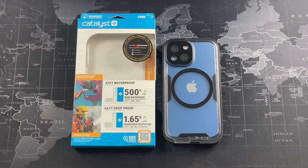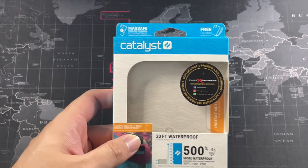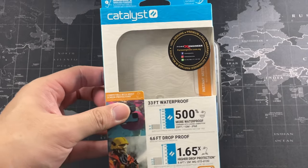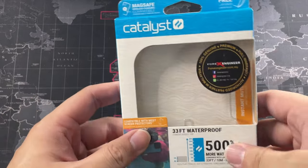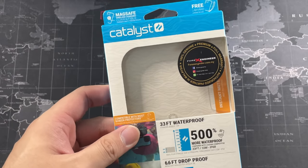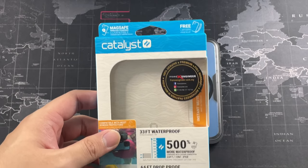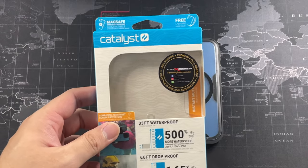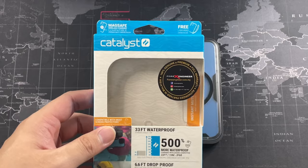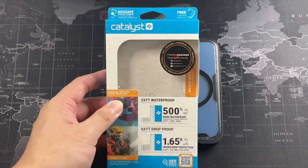No case is perfect, so I'll be talking about that in this video. I got it from a dealer called Forex Engineer — I'm in Malaysia — and this costs around RM349, even after a discount voucher of about 10%, so it's in the ballpark of RM300. It's kind of expensive for a case, but if you factor in that the official Apple leather case costs around RM219 to RM269, this is not bad considering it has drop-rated protection, waterproof protection, and all that. Especially for those who love outdoor activities, this is the case for you.